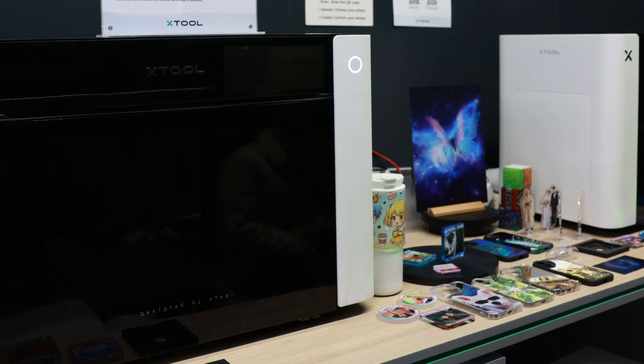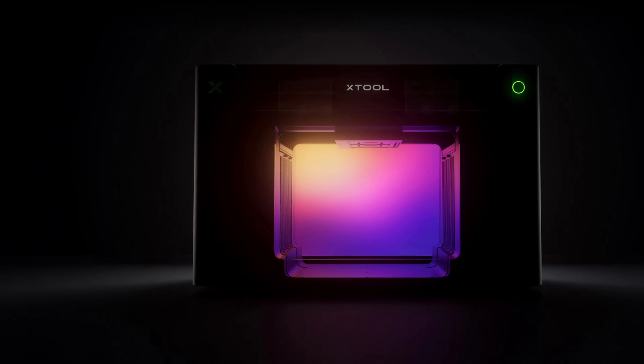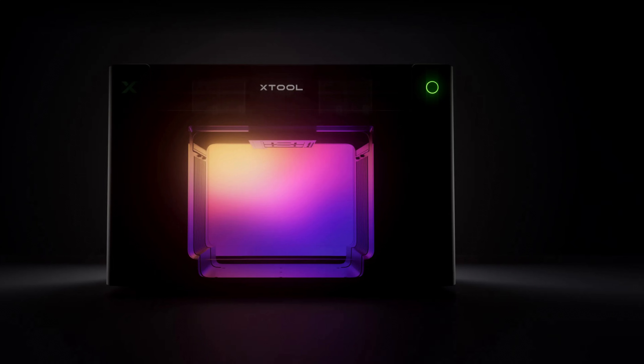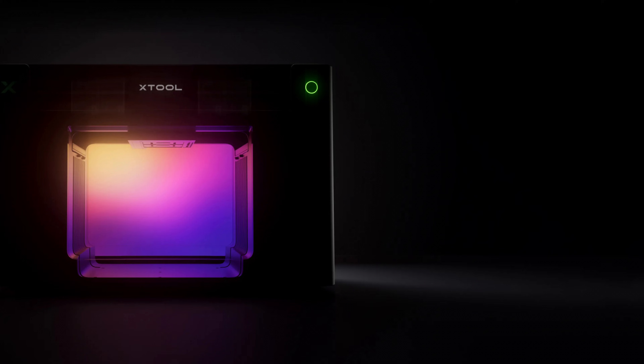Let me break down what actually stood out and where I'm curious to see more. From what I've seen from other creators who got hands-on time with the machine, the hardware looks solid. It's got dual print heads, which should mean better print speed and quality. The platen system is modular, which means you can swap from a 5 by 3 inch bed up to an A3 size — that's 13 by 16 and a half inches, which is massive. The rotary is a chuck style system with auto tilt, much like the Eufy Make, and apparently it can handle 40 ounce Stanley tumblers with the handles still on. That's actually a big deal if you're into custom drinkware.